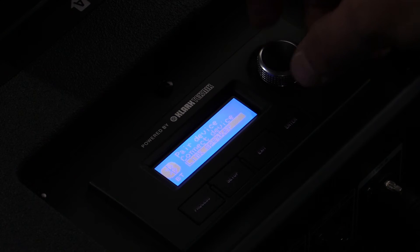Once that's done, walk over to the master IP1000, go into the menu selection, and select link speaker.